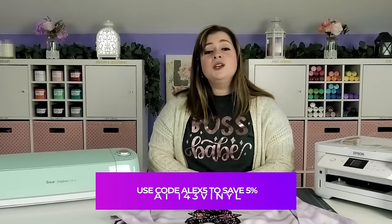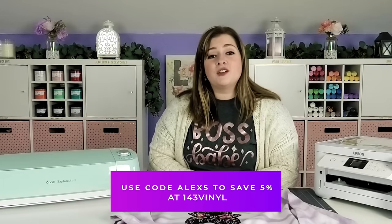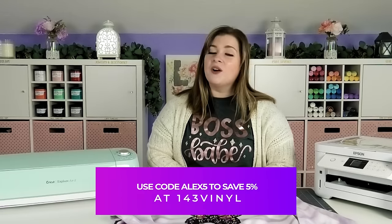If you want to try your own inkjet printable transfers, you can find them at 143vinyl.com. You can use my code Alex5 to save 5% if you decide to shop at 143. I'll be sure to leave a link for you guys in the description below.